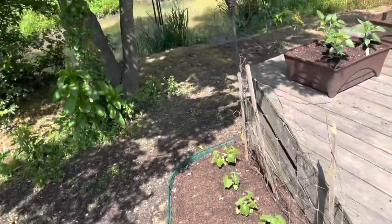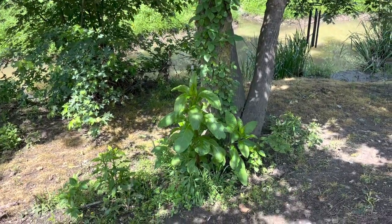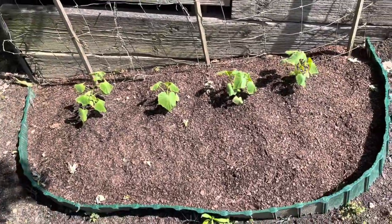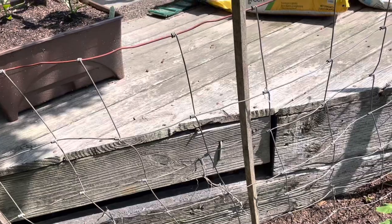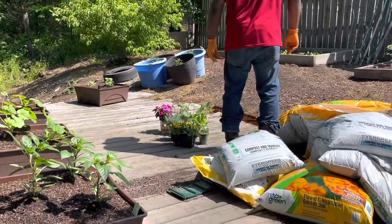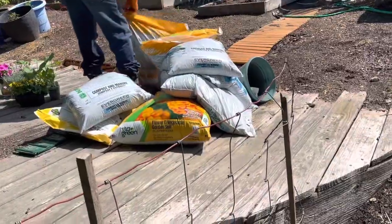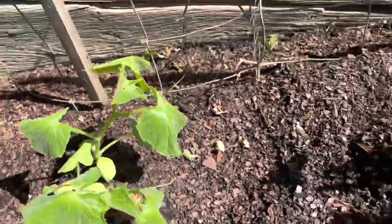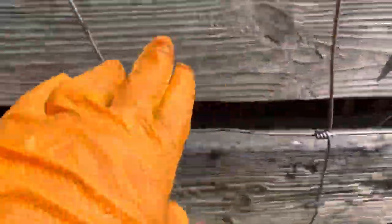Now let's walk downhill here and look at the cucumber patch. Got some poke salad over here around the tree, guys. Look at that poke salad — y'all don't know nothing about that, do you? So look how pretty the cucumbers are. We're going to have to put some veggies in those tires because there's nowhere else to put them. We're going to go ahead and just put the zucchini in the squash tires. As these little guys keep growing — they're drooping a little bit because it's hot — I'm going to train them to grow up this chicken wire fence here.